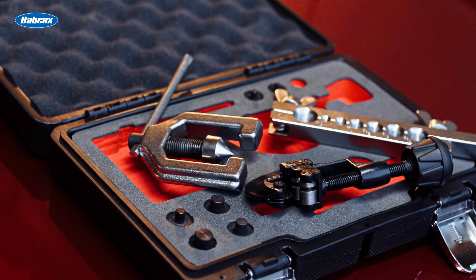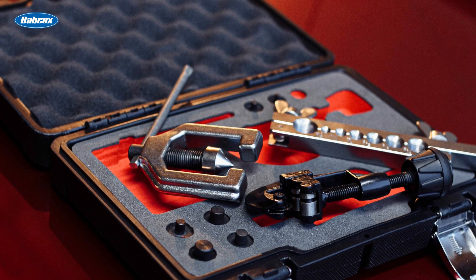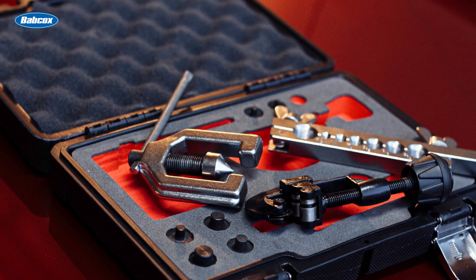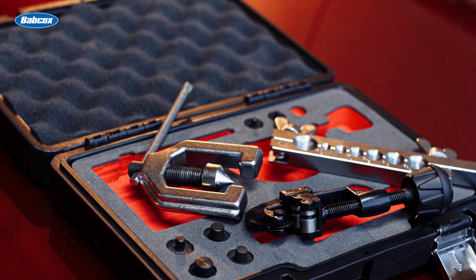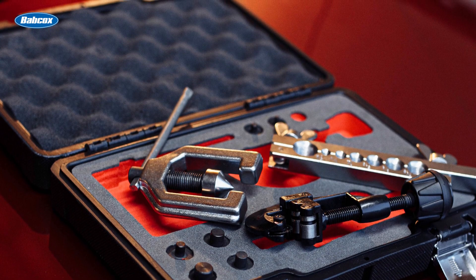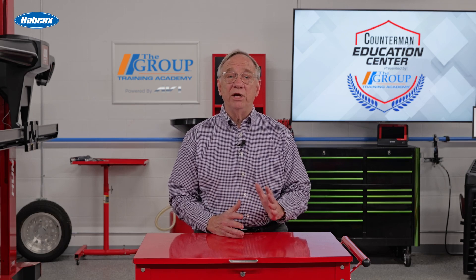I recommend that anyone working on brake lines take the time to master the art of flaring. Using quality tools, such as a dedicated brake line flaring tool, can make a significant difference in the outcome. Additionally, always double check your work for any signs of leaks before hitting the road.